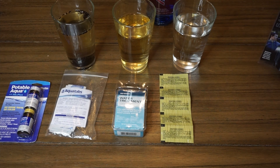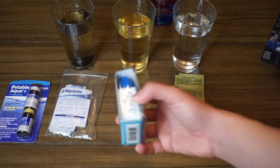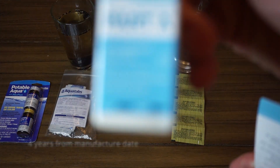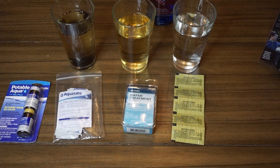Another thing to keep in mind for all of the chemical purification methods is they all technically have some sort of expiration date. Some of them are harder to find than others. These Katadyn Micropure MP1 tablets have the expiration date printed on the side of the label — pretty hard to read, but it is there. These are fairly easy to find. This particular bottle expired in August 2019. The iodine tablets and the AquaTabs I'm sure have an expiration date; I just couldn't find it. You could maybe make the argument that it's still going to work, just less effective — but I would recommend: if it's past the expiration date, don't use it.